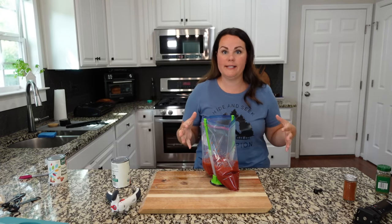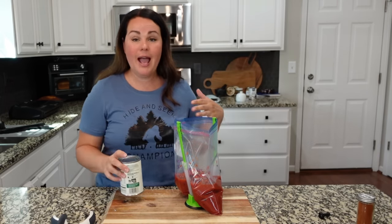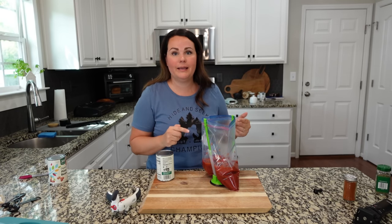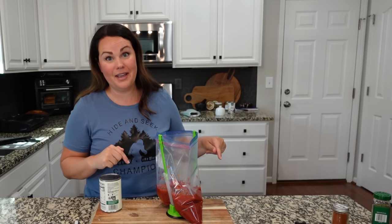This is a very simple dump and go recipe. You could easily do this without making a freezer meal. I'm choosing to make it a freezer meal because I have the majority of the ingredients right now, and they will grow legs — they will literally get up and walk away, and when I'm ready to make this, the ingredients won't be available. So I'm making it while everything is available.